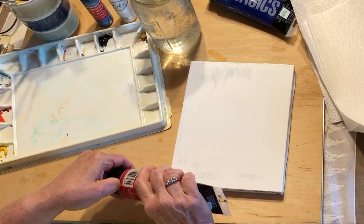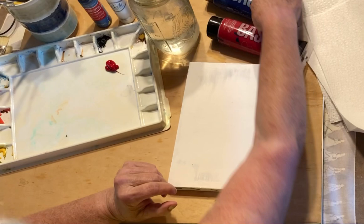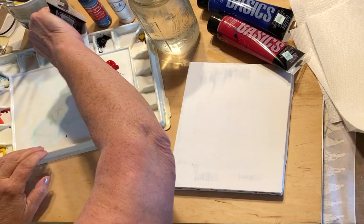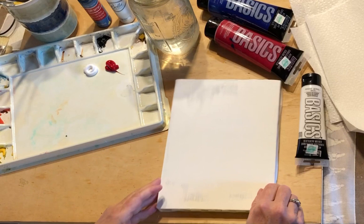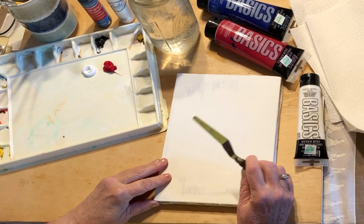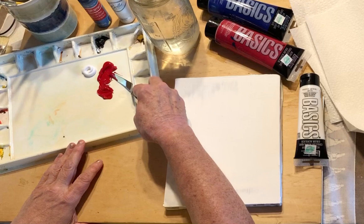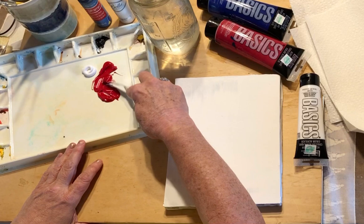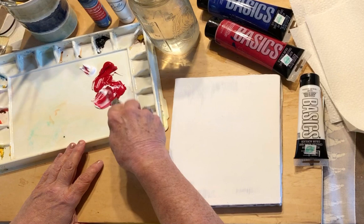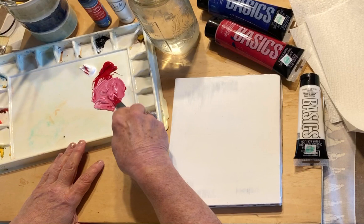I'm going to start giving you a tutorial on painting with acrylics. Right now I'm going to put down some colors because I want to show you how to mix. You want to use your palette knife to mix the colors, because if you do it with your paintbrush the paint will stay in there for a long time and it kind of wastes the paint. So what I like to do is put it on the side and mix the colors — I want to mix enough to do the whole area.